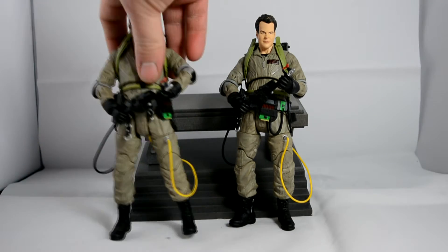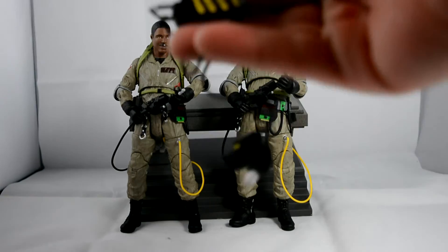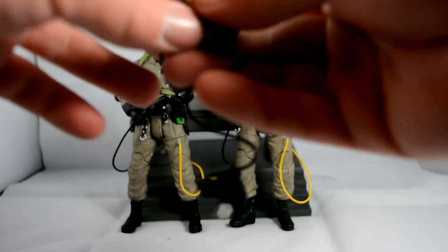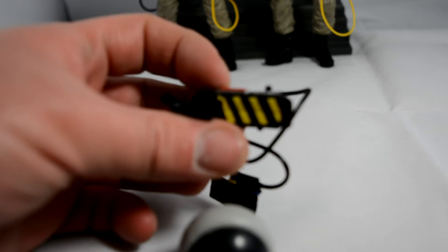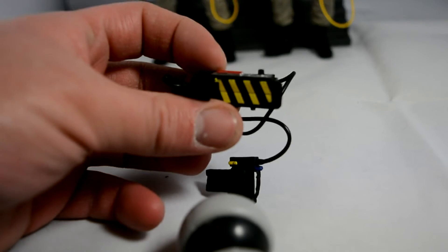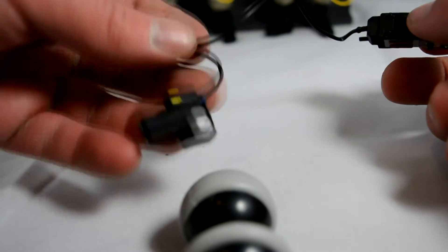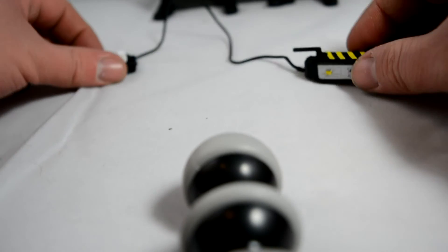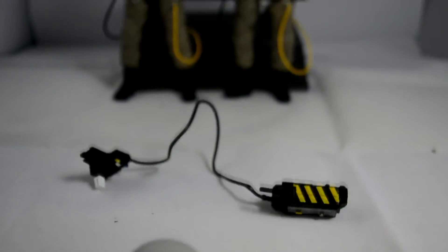The level of detail in here is really good. The detail on the ghost trap is really cool — it has a little foot plate so you can get it quite distant on the floor. Maybe at some point they might do some ghosts or something.